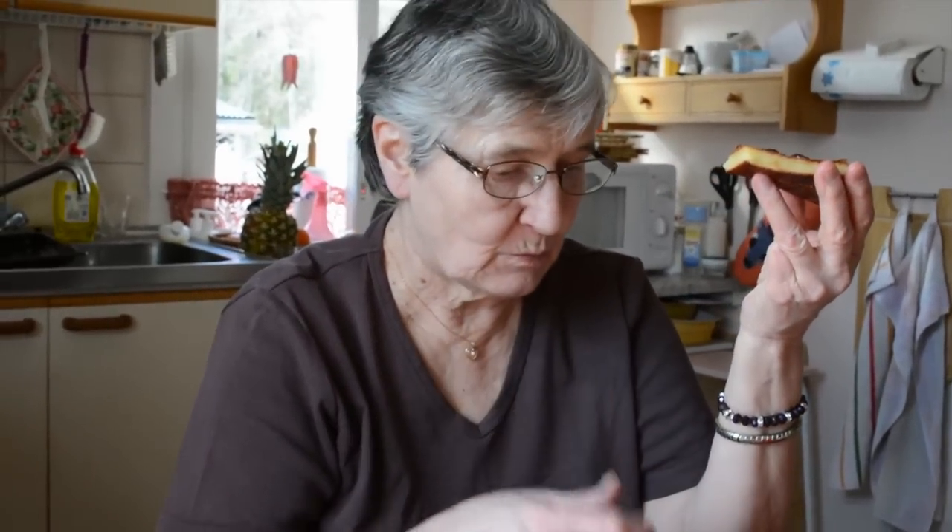In Finnish it's called pannukakku. Mumu recommends it! That was all for today, guys. I hope you liked this video and enjoy your pannukakku. Thanks for watching, bye bye!